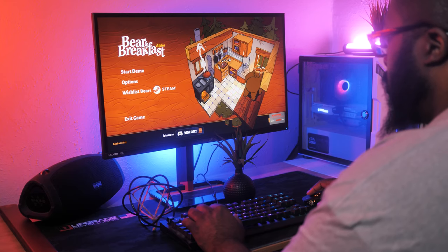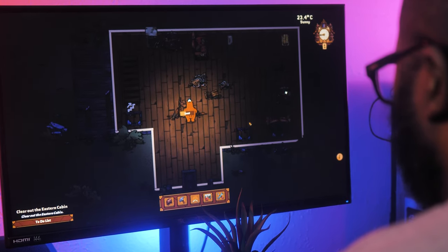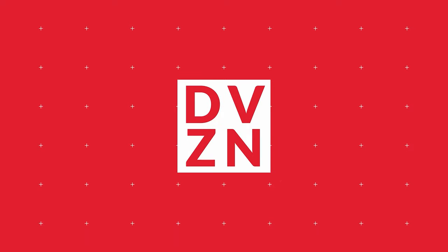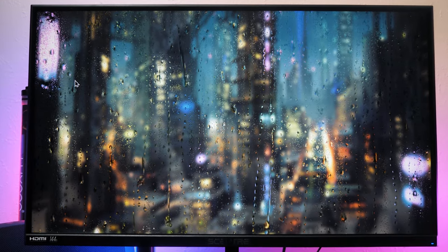I have a monitor to review and I need just the right game to test its limits with. What's good with it? Today we're taking a look at the E27B from Scepter. This monitor sits firmly in that price-to-performance sweet spot that we love to see. For about $350 US, you get a 27-inch 1440p IPS panel that can be set to 144Hz.